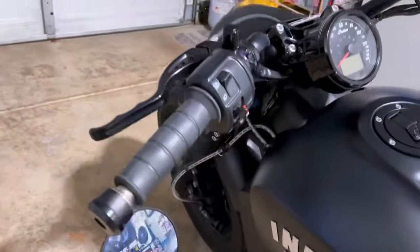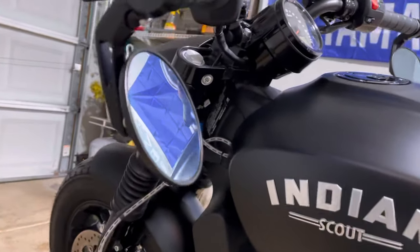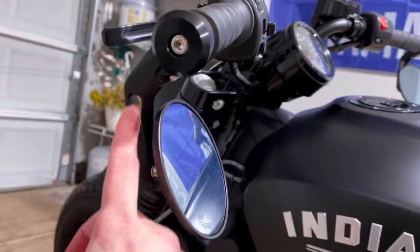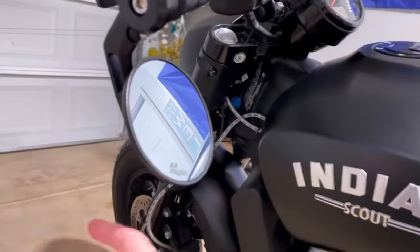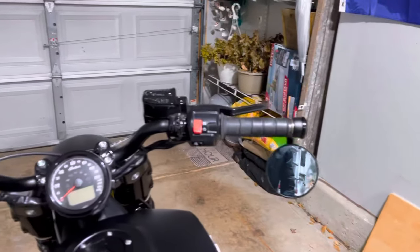I did change the bar end mirrors to Key Wave, which I thought were nice. They have a little extra detail, and they are a little bit shorter, so you can actually go full lock without either mirror touching the tank.